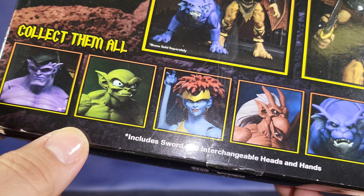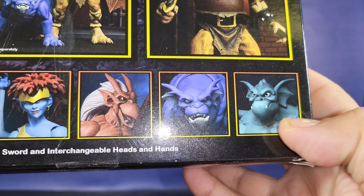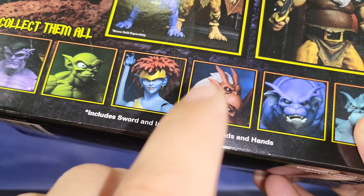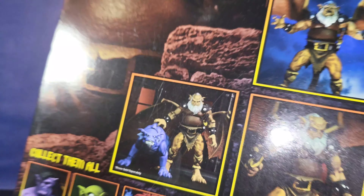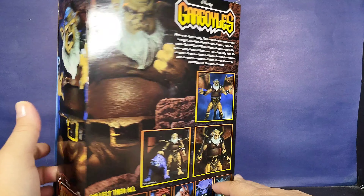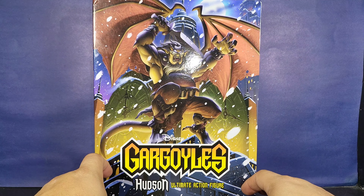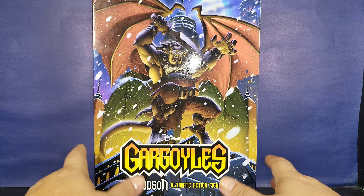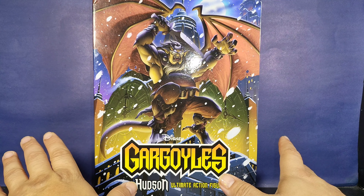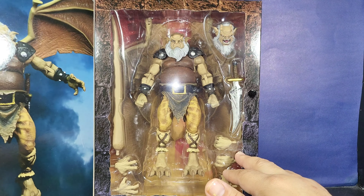There's a cross-sell for the other figures — Goliath, Demona, Bronx, Brooklyn, and the other characters. I was never a big Gargoyles fan of the cartoon back in the day, but the way NECA has created these figures to look so realistic, with a mixture of the original look — they look so cool I just wanted to jump into the line. It's only a few characters; I just want the main ones. So far I haven't been disappointed.